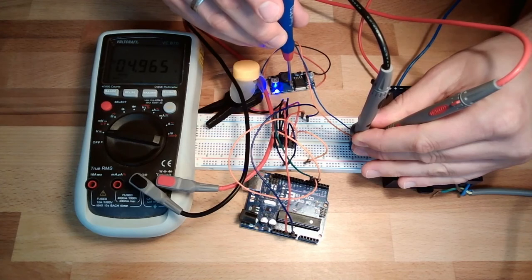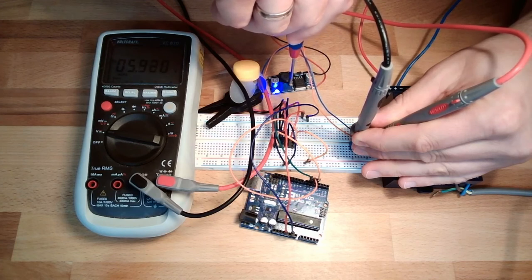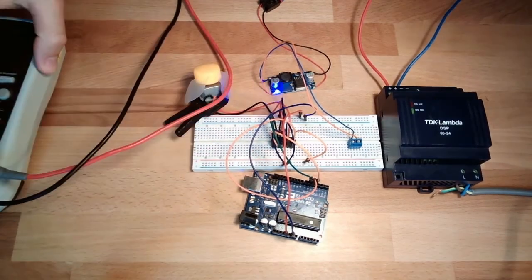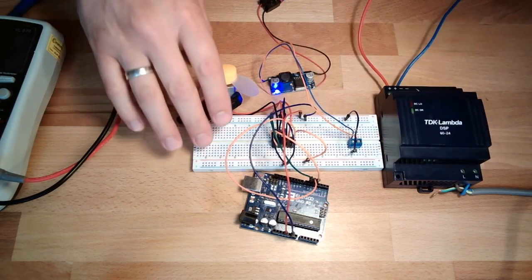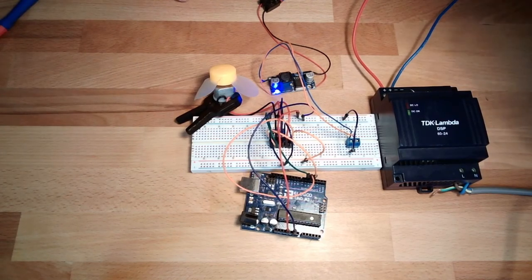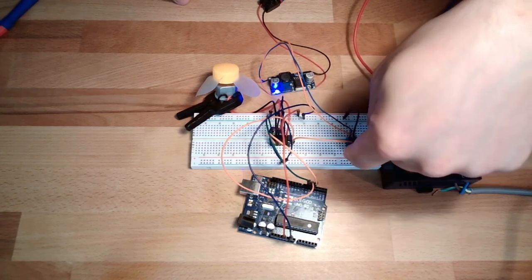I will turn the screw and adjust this to 6 volts — that's the rated power of my motor. About 6.something volts, that looks good. Now I have 6 volts. Of course I also have to connect the ground so the reference voltage is the same. I shift the power supply for the motor from the 5V rail to the 6V output, and connect the ground from one side to the other.